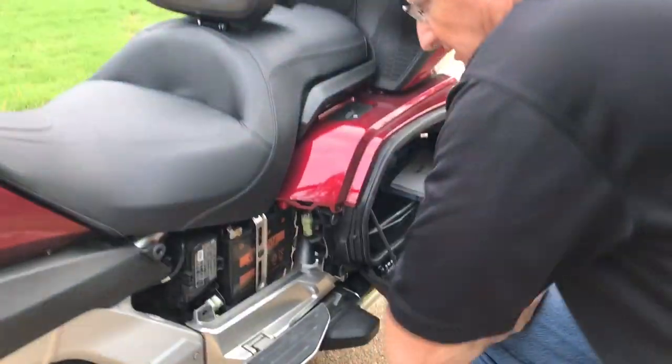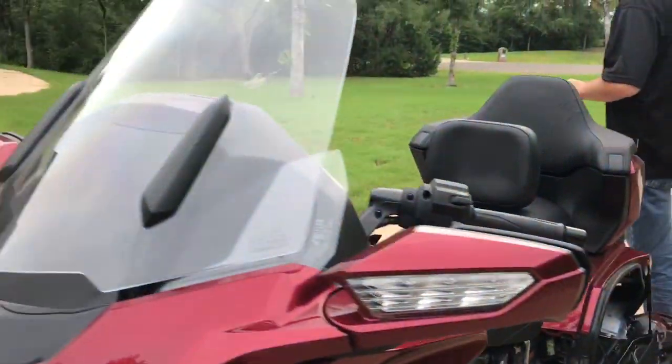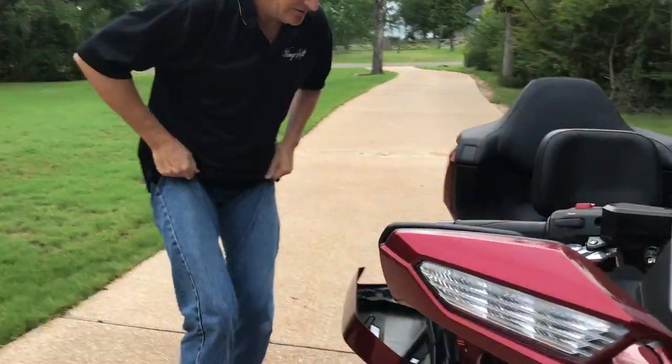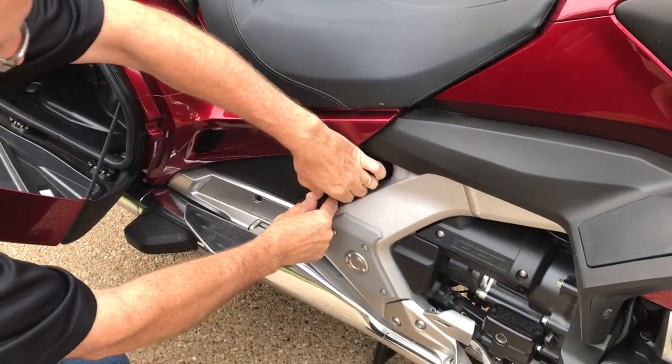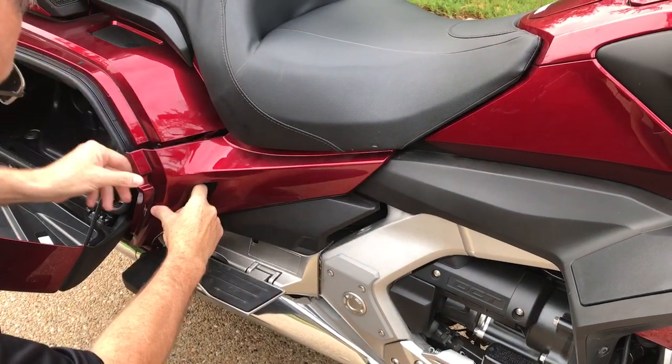There, that one came off. Set that one there, then come around to the other side and take this one the same way — start here on the bottom corner and kind of work your way around and take that off.